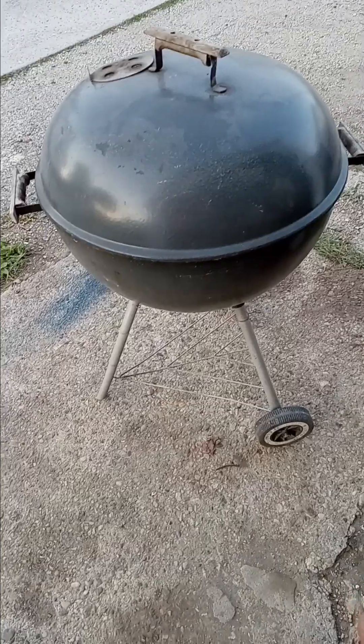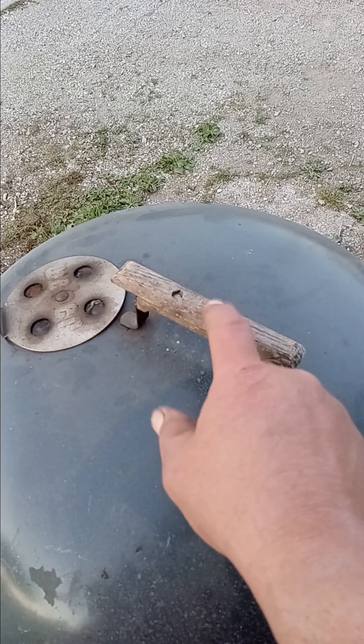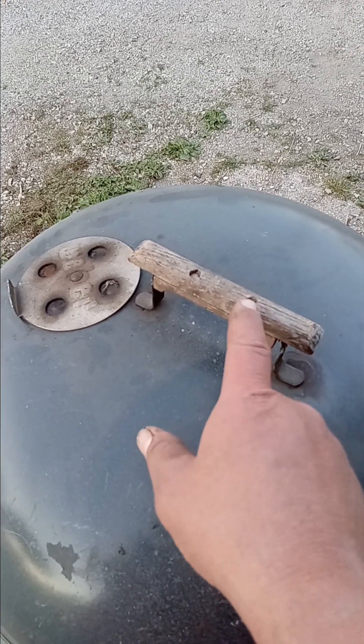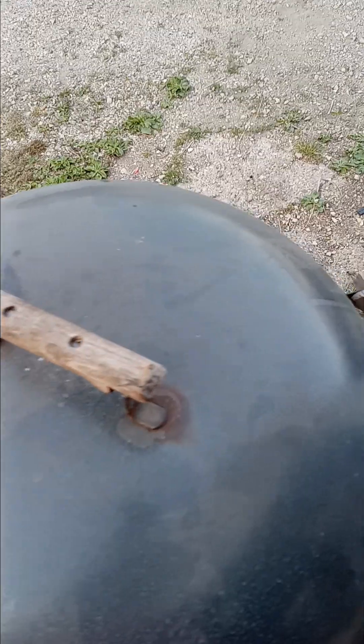I save the legs, I save the wheels, especially the handles — that's the biggest problem I find with these used ones. Sometimes the handles are missing or sometimes the handles are all beat up. This one has all of its handles; they're wood handles. This is an older grill.